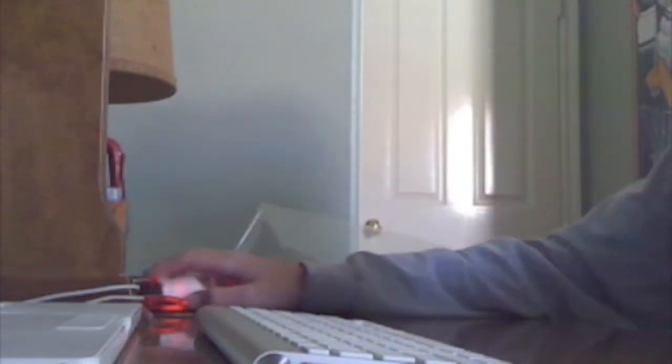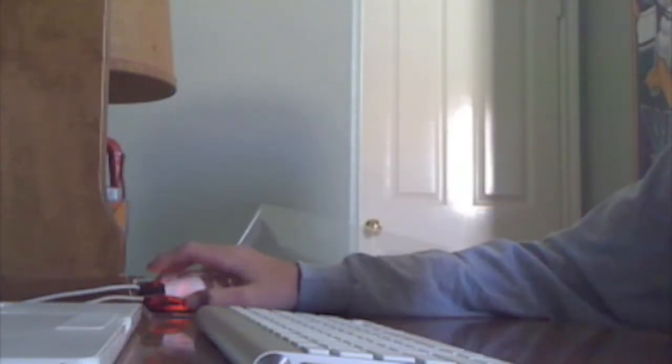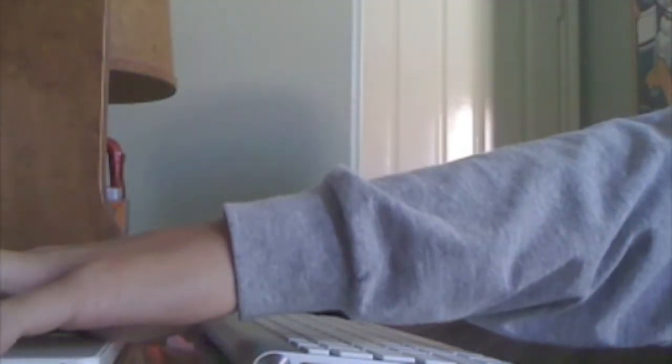What you're gonna do is you're gonna go on the computer now. You're gonna turn on Bluetooth. My Bluetooth is on — if you guys can see that, right here. Bluetooth on. Discoverable.